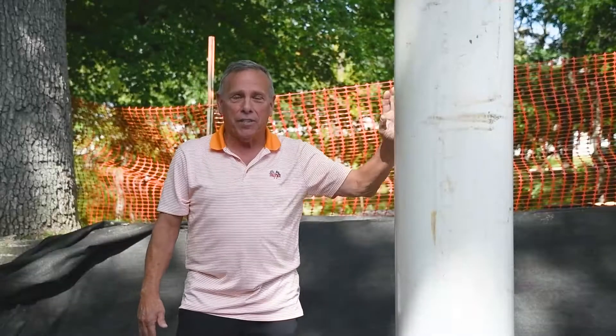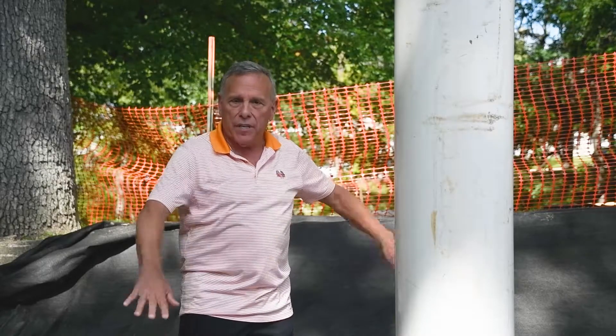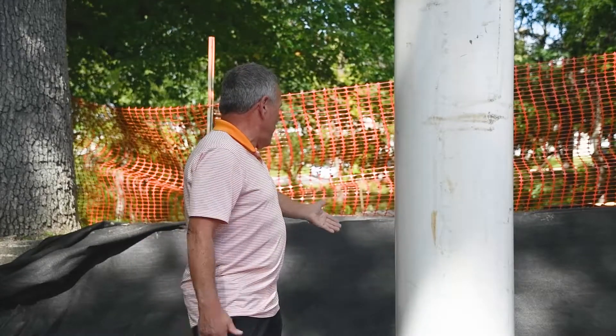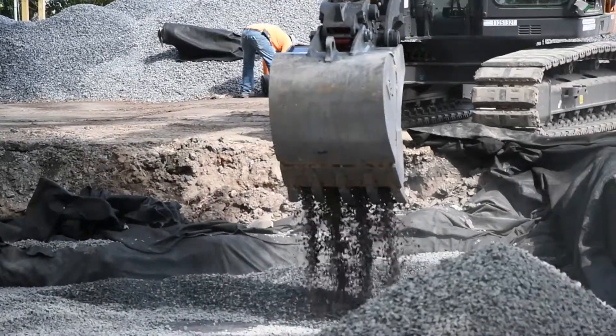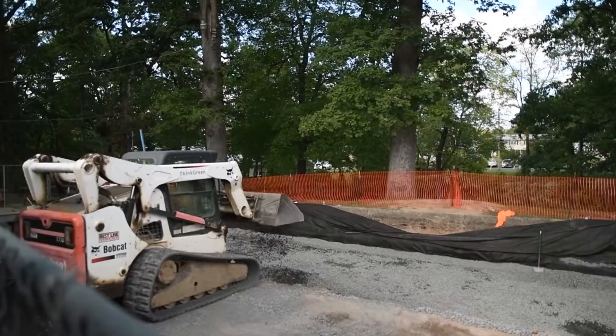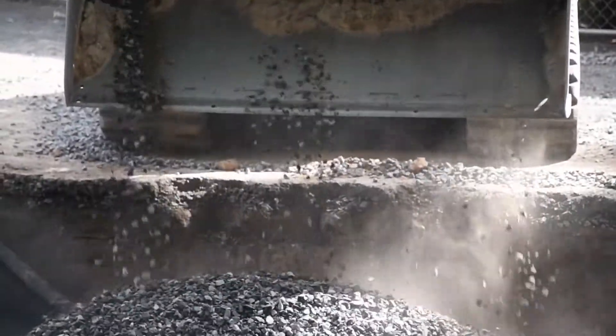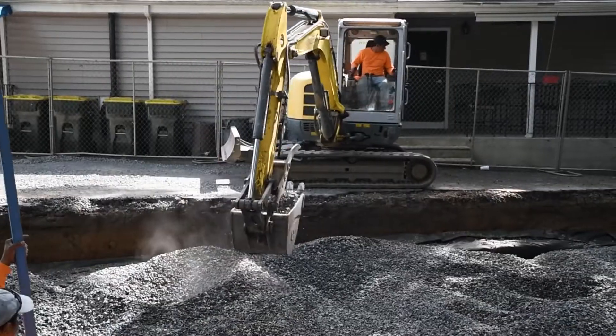This is an observation port. Now obviously it's much taller than we need. Once they finish back-filling this hole, which is about another three and a half to four feet, they'll cut this flush with the blacktop and put a lid on that. And that allows us to see how much water is actually in this cistern from time to time.